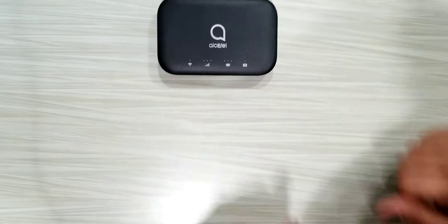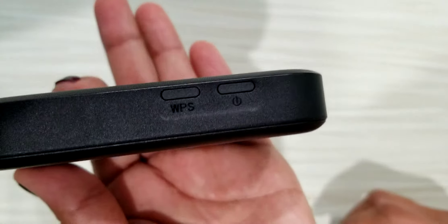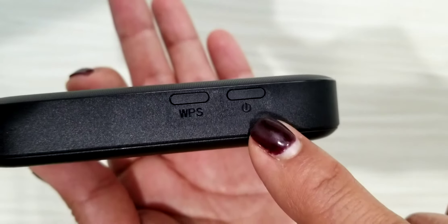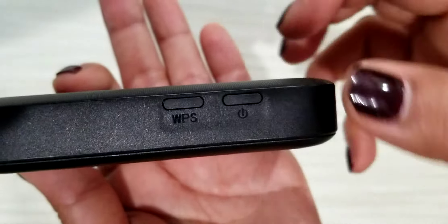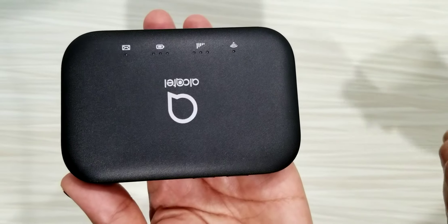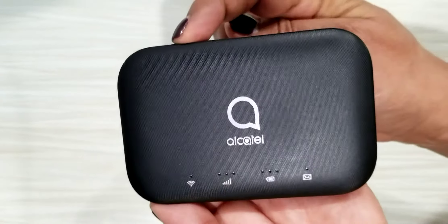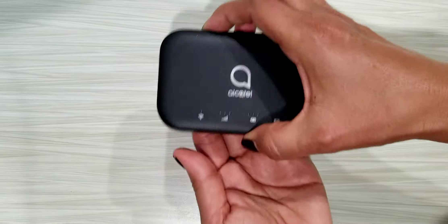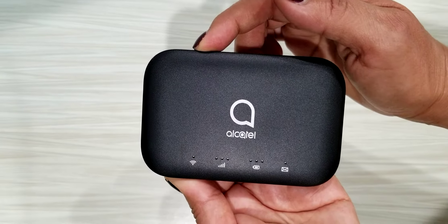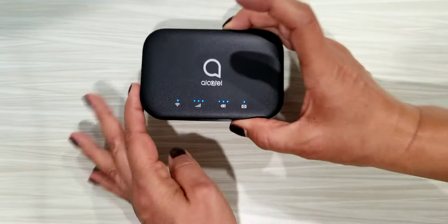Now we're ready to work with this. I'm going to look for the power button. On this side you have two buttons: one that says WPS and the other is the power button, which is the circle with the line. I need to hold it for a few seconds — one, two, three, four — and there you go. All the blue lights are on, which means the device is on and ready to be linked.